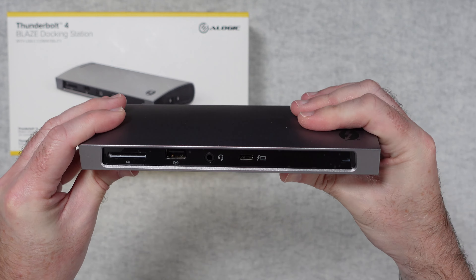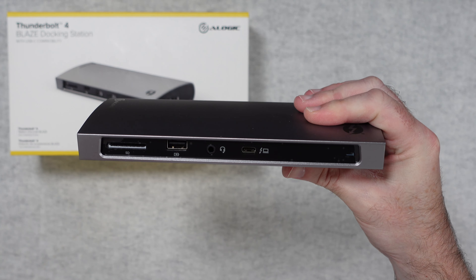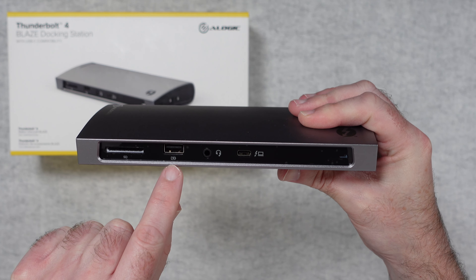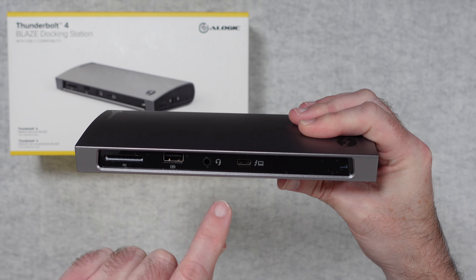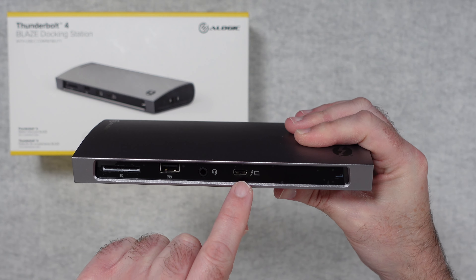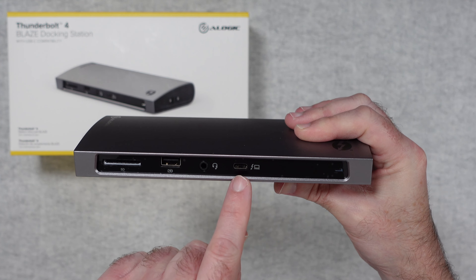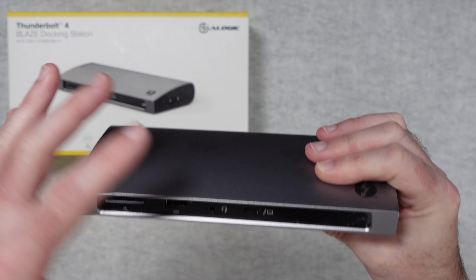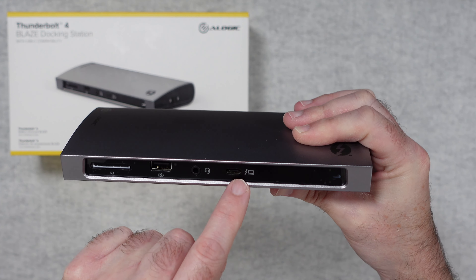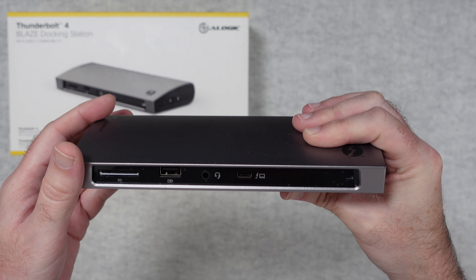Looking across the front, we have an SD card reader, which is very useful. We've also got a USB-A port that supports device charging, a headphone jack, and the main Thunderbolt 4 host connection. When you plug your ultrabook or laptop in here, it connects to all the peripherals and also charges your laptop, providing up to 96 watts of power delivery.